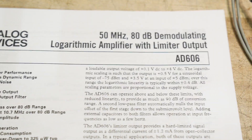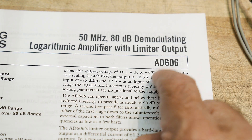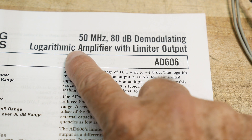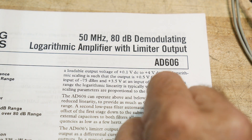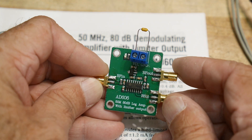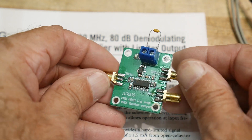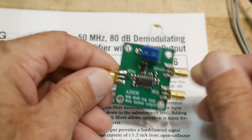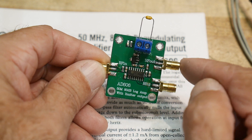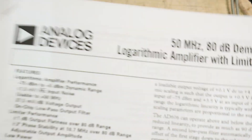Chip of the day — everybody loves chip of the day. It's an AD606. I'm not familiar with this part, so I bought it off eBay. It's a 50 MHz, 80 dB demodulating logarithmic amplifier with limiter output — a pretty strange part. The module has the chip, a five-volt regulator, so you input more than seven volts, put the RF in, and you get a voltage proportional to the power level on one pin.